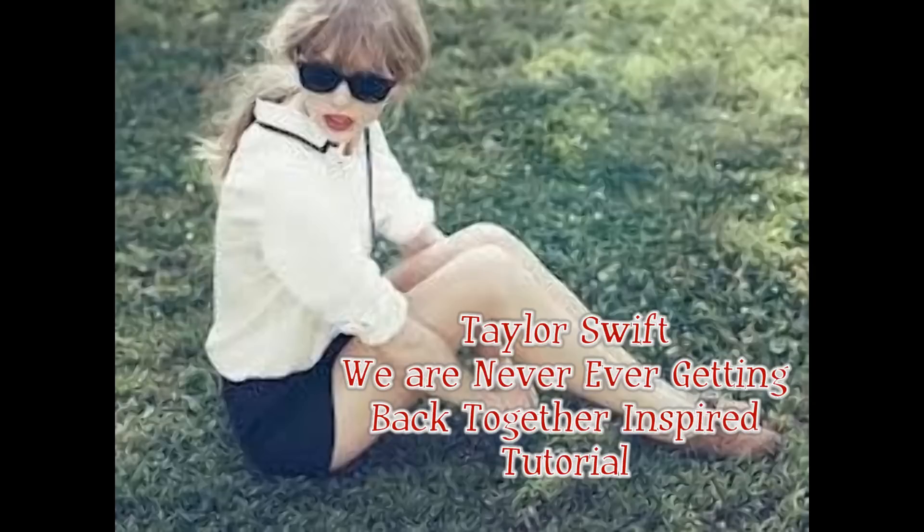So today I'm doing a makeup, hair, and outfit tutorial inspired by Taylor Swift in her music video 'We Are Never Ever Getting Back Together,' and I hope you like it!